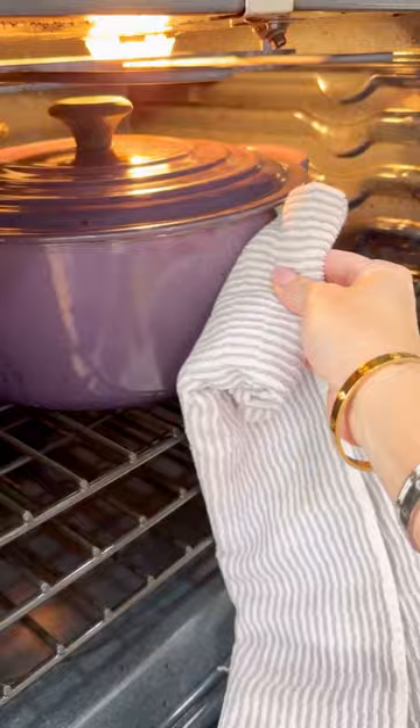Sourdough not only tastes amazing, but it's also easy to digest and nutritious. I hope you try it and let me know what you think.